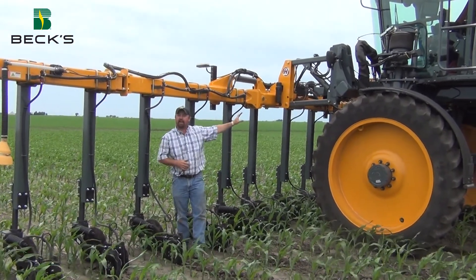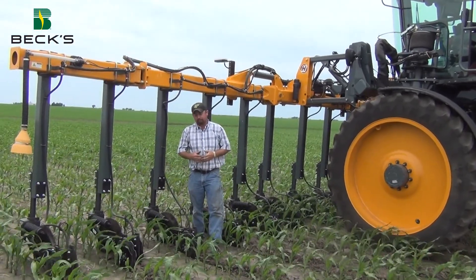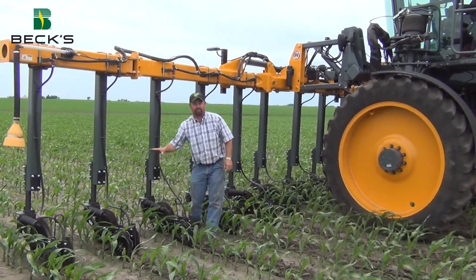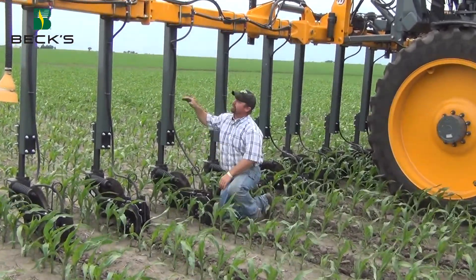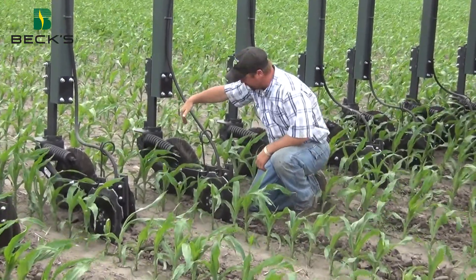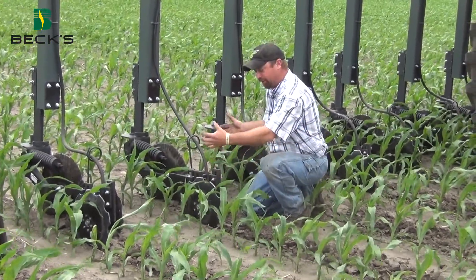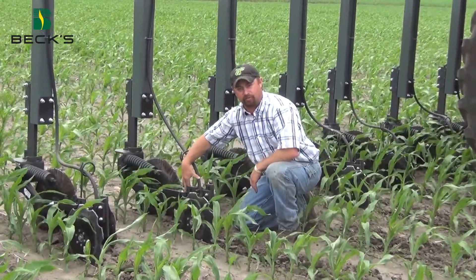We're using one of our Hagee high clearance rigs. We're in about some V4, V5 corn today. This is a little bit smaller corn than we'd like to do with one of these high clearance rigs, but what we're doing today is we're testing some nitrogen sealers that go on the back of this side dress bar. We're using a nitrogen toolbar on this high clearance rig.